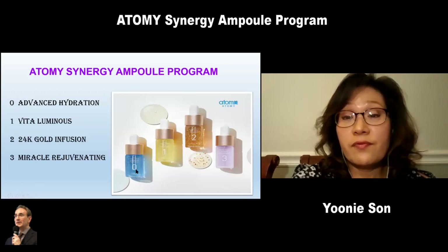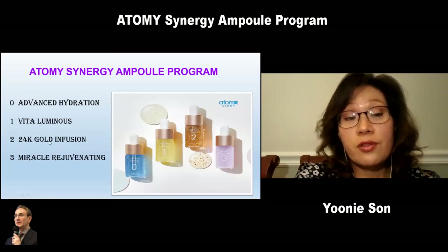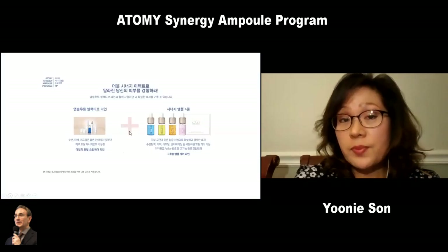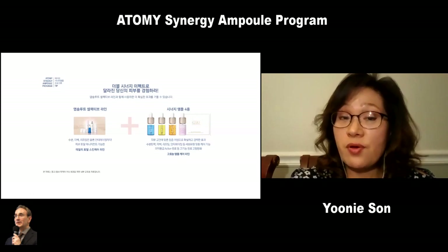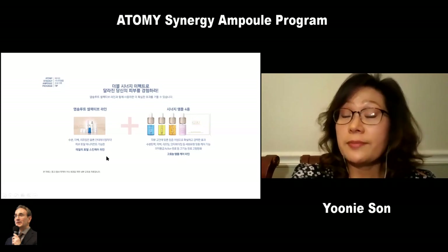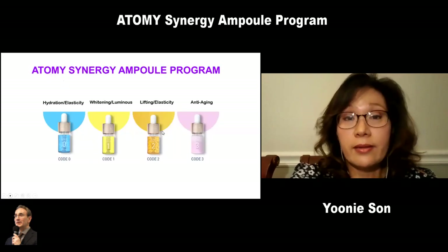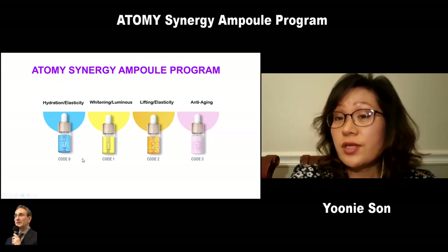It consists of four bottles: 0, 1, 2, and 3. Zero is advanced hydration, one is Vita Luminous, two is 24K gold infusion, and three is Miracle Rejuvenating. It is called Synergy Ampoule because it is recommended to use any type of skincare along with the ampoule, but it will be the best to use with our absolute skincare and you will get that synergy effect. Code 0 is for hydration, code 1 is for whitening, code 2 is for lifting, and code 3 is for anti-aging.